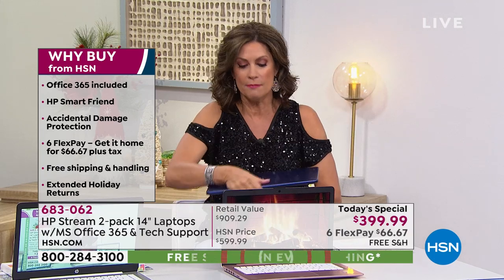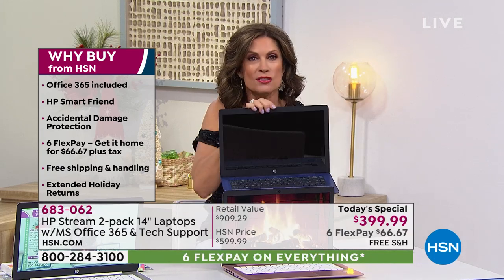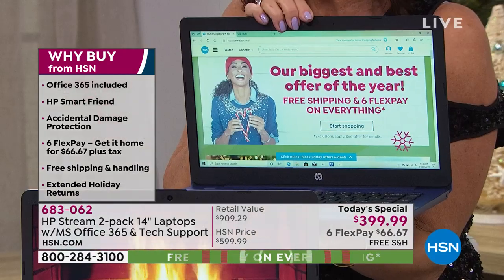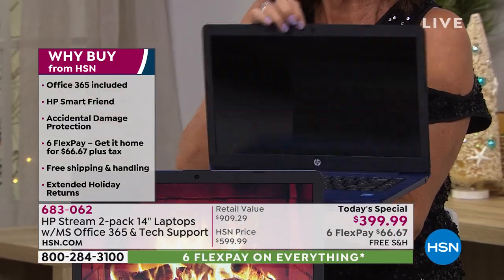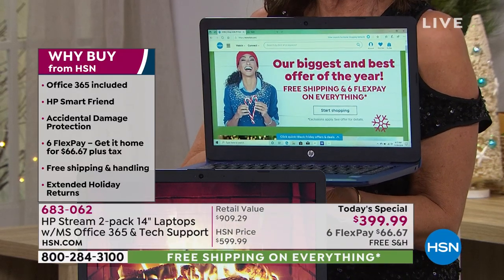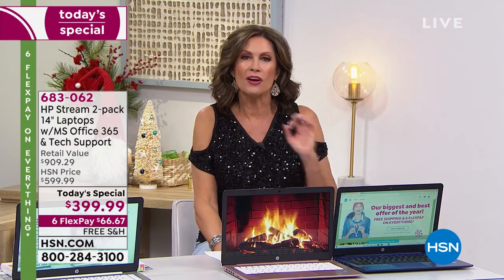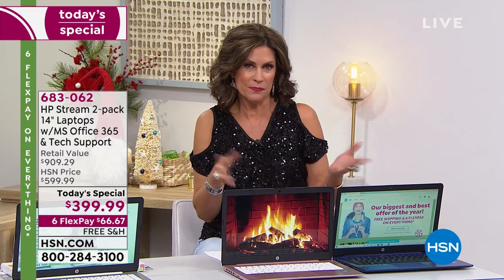These have solid state drives, which makes them lighter and faster. When you open it up, instant gratification — no waiting to power up. Six flex payments means you can get these home for $66.67 on your credit card. We ship absolutely free anywhere you'd like. We also deliver direct, so you can give this as a gift. And we're doing 12-month financing on our HSN card.